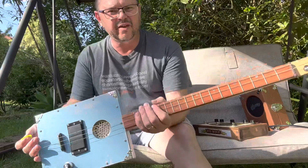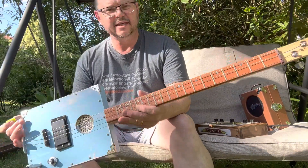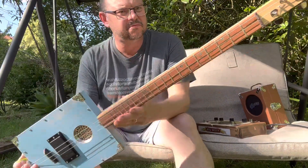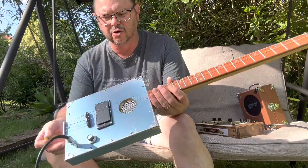All right, just a quick video about the Summer Days — that's what I've decided to call this. It's lovely, low profile. It's got a great range of tones, even with a single volume control.